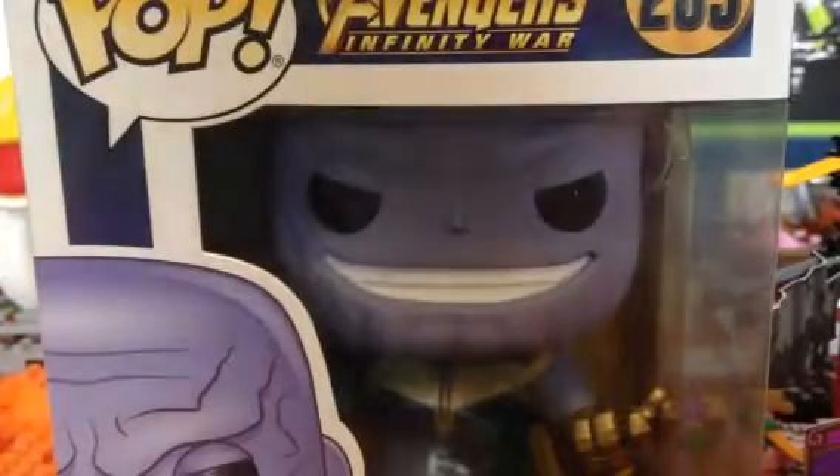Hello everybody, and today I'm going to be unboxing this Funko Pop Thanos. He looks pretty cool. Let's see if I can open him.